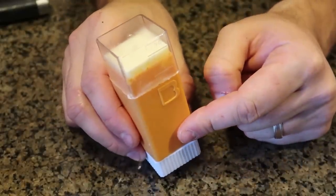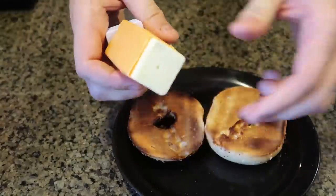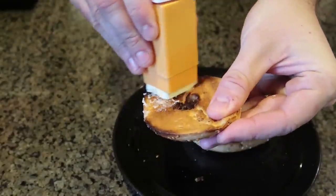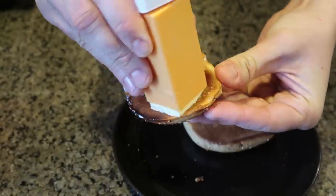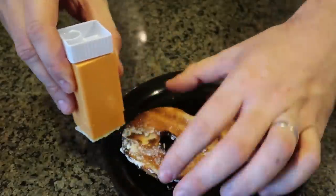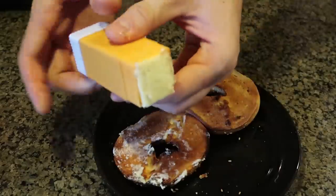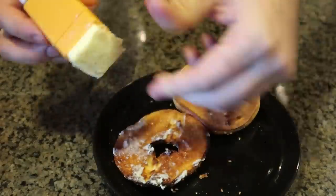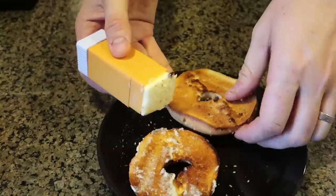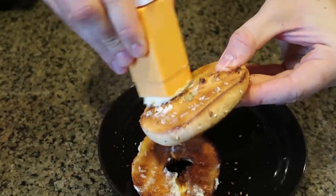Let me show you another use you can do with this butter dispenser. I got a couple of bagels — gonna take my butter dispenser, open it, and look at that — I can just rub it like that. While it's hot is the best time to do it so that way it melts the butter. Look how much butter it melted — I have to dispense more. Check this out, so beautiful. I like really buttery toasts and bagels.